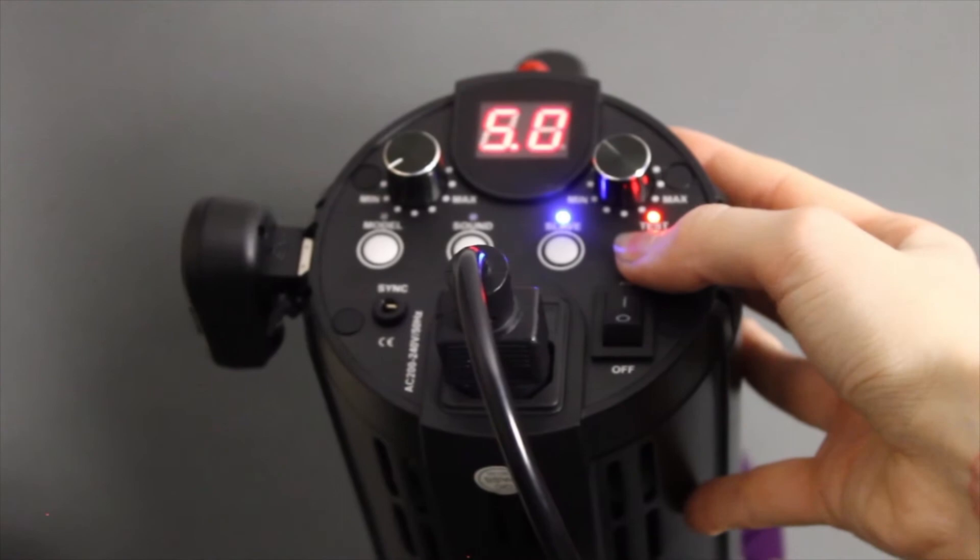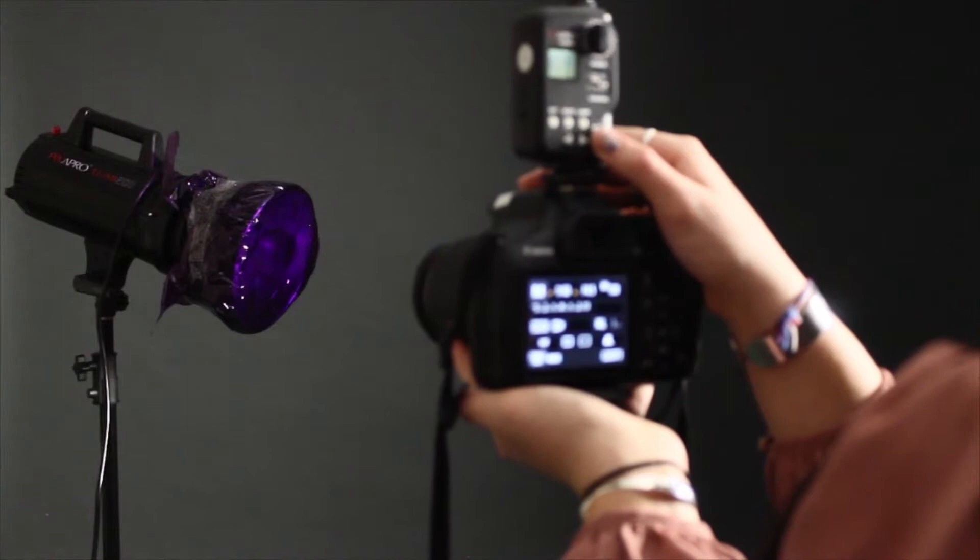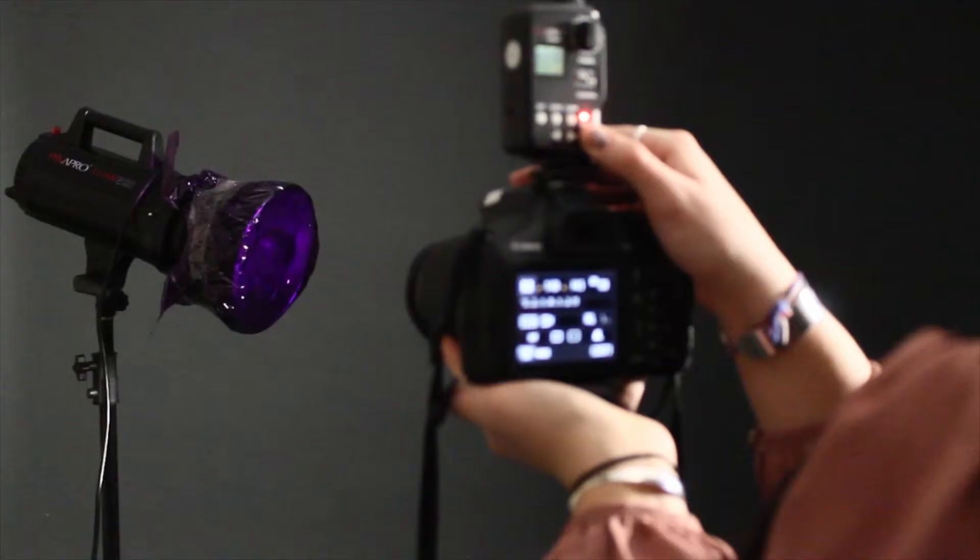Lastly, make sure that both the trigger on your camera and the one plugged into the lights are connected by also pressing the test button on the trigger on top of your camera.